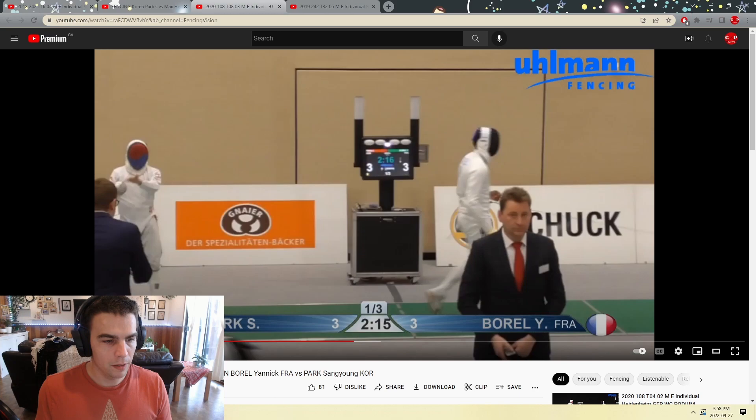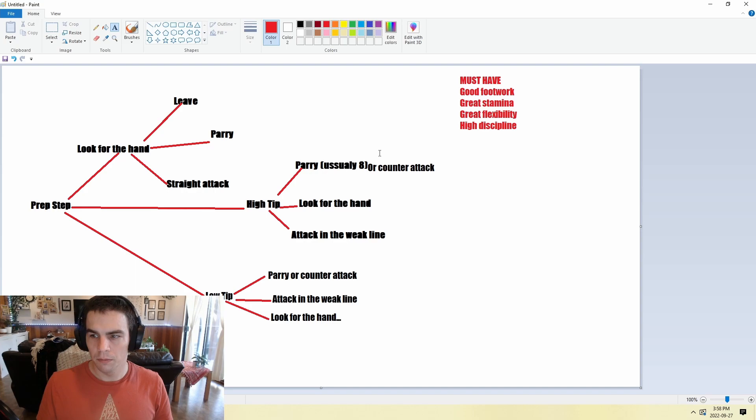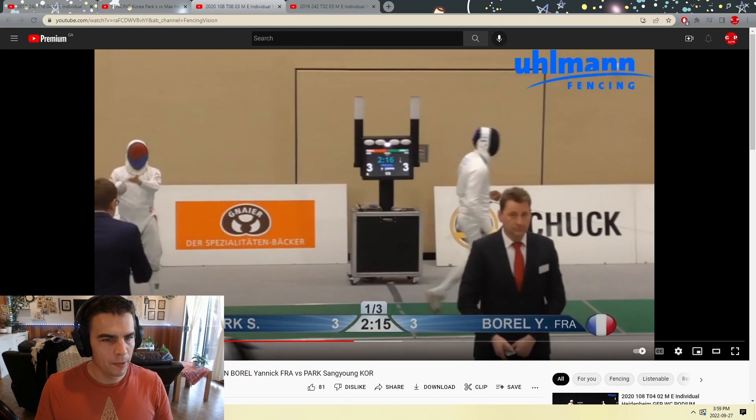I'm going to remember this flowchart — I'll post it in the Discord for anyone who wants to see it. I'll just leave it up here so you can pause and have a look. Let's go back to the video and see how closely he kind of shuts it down.